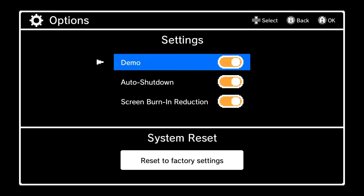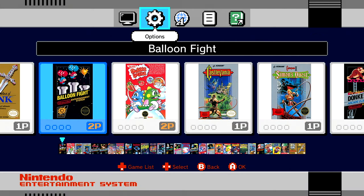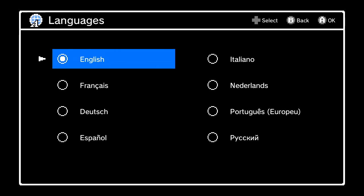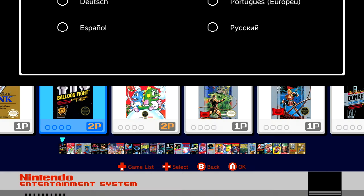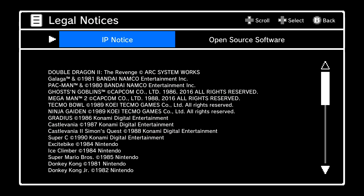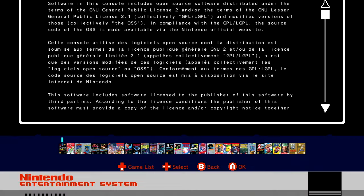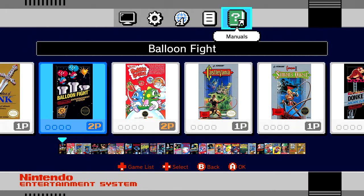Under options you can turn the demo on or off, the auto shutdown, and screen burn reduction on or off. When you leave this sitting for a while it goes into a neat little screensaver — I'll try to show that towards the end of the video. Under language, this is what pops up the very first time you turn on the NES Classic. You can also access legal notices, IP notices, open source software details, and manuals via a QR code.